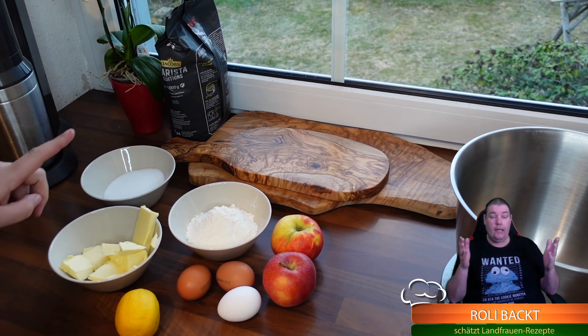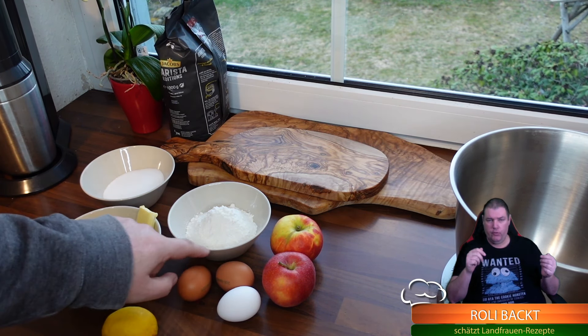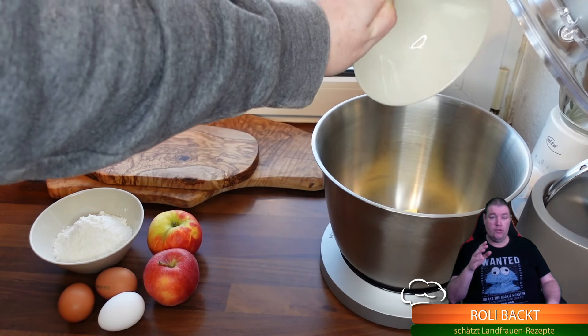Für den leckeren Apfelkuchen brauchen wir: 125 Gramm Mehl, Zucker und Butter - also von jedem 125 Gramm, das kann sich jeder merken. Wir haben eine Zitrone, drei Eier und zwei Äpfel. Wir fangen an, indem wir einen Rührteig herstellen: Butter in die Schüssel, Zucker in die Schüssel und das verrührt man miteinander.